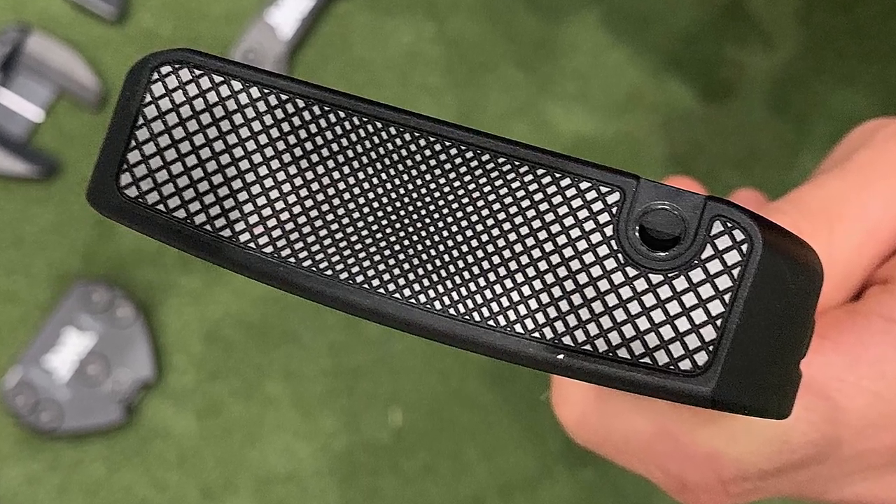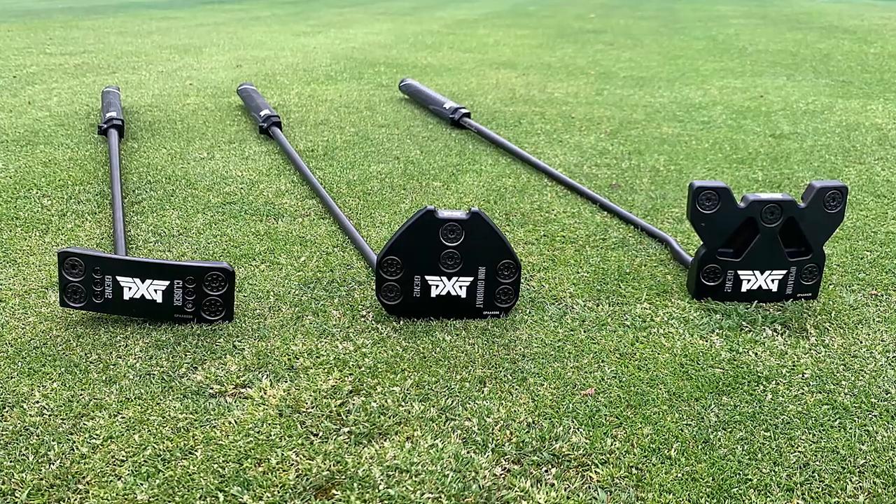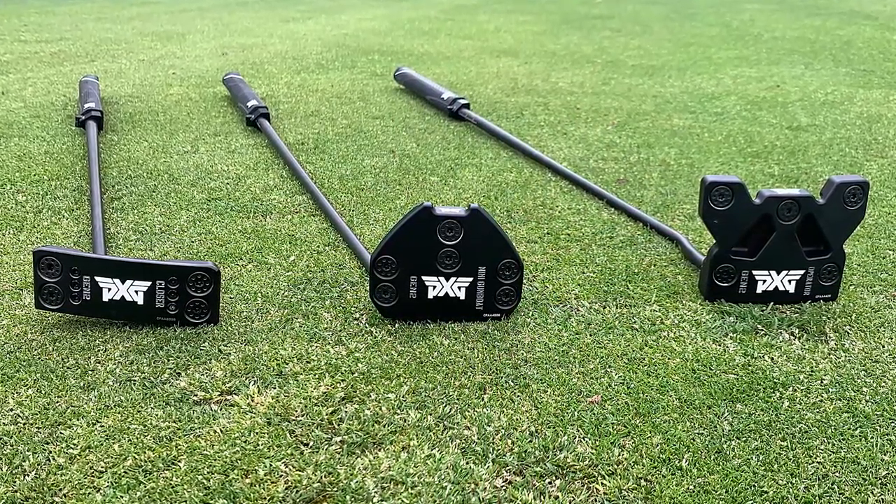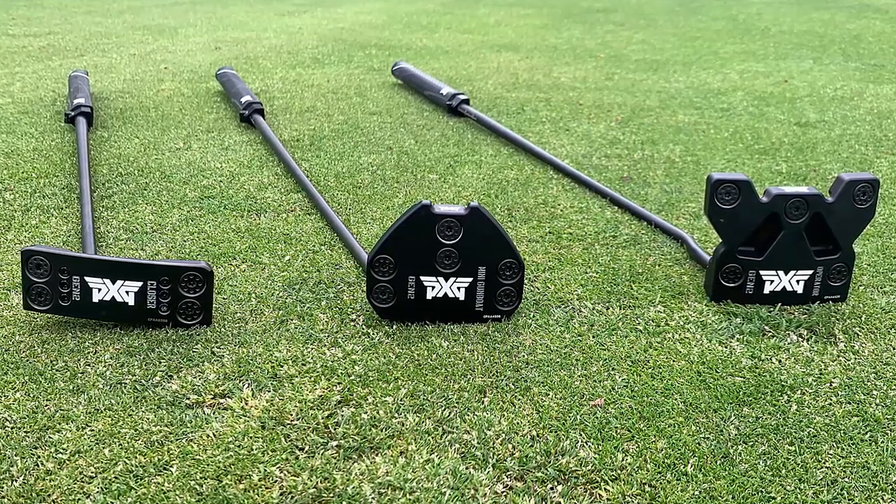Two new additions for this year are the Closer and Lucky D, which haven't been in the lineup before. Everything else, bar the Drone, is what you will have seen in our original putter range.